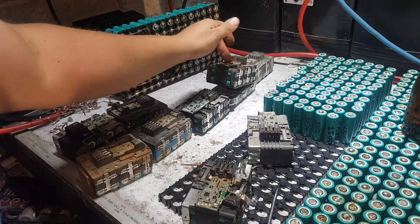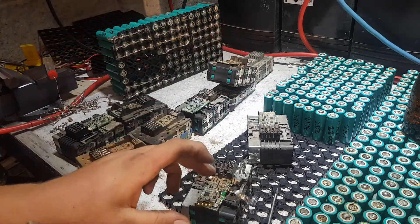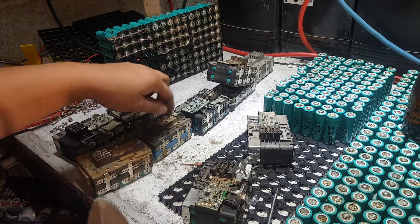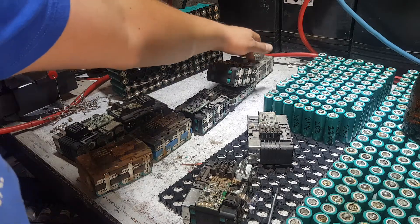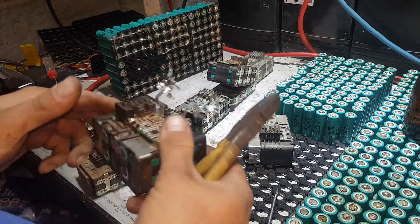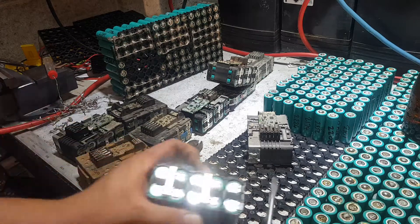I've got a nice little wheelie bin right next to me ready to go. So we've got here — 10, 20, 30, 40, 50, 60, 70, 80, 90 — it's not 90 cells here but they're all in good condition.